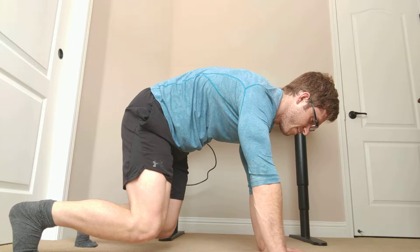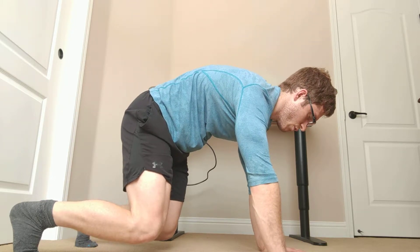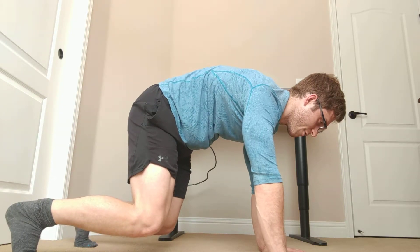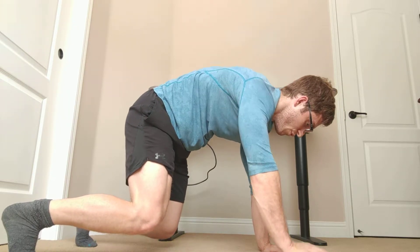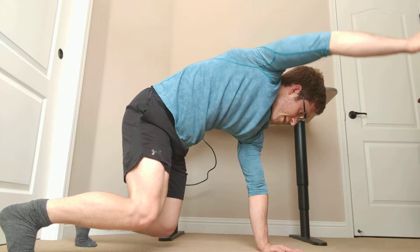Once I get this set up, I'm going to hang on to those outer lower abdominals — and here's the hard part. This is way harder than the last step. We're going to pick an arm up, and then let's see if I can raise it.